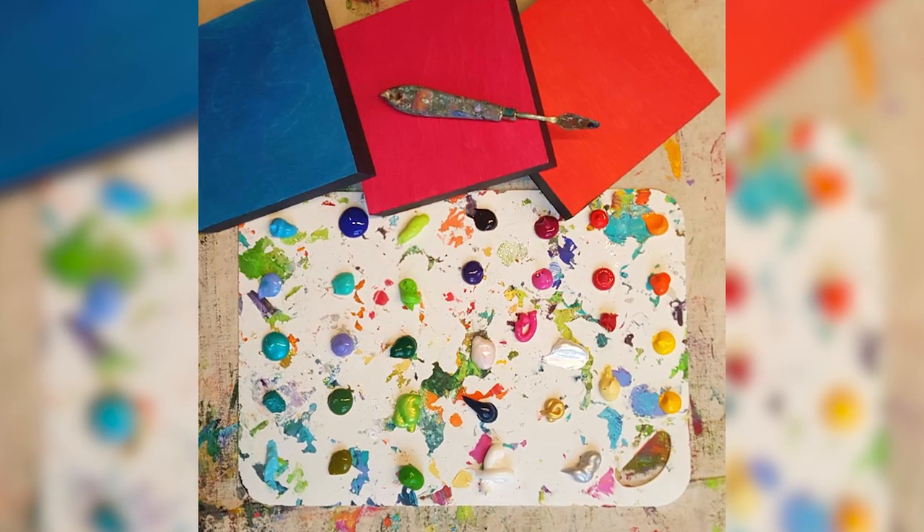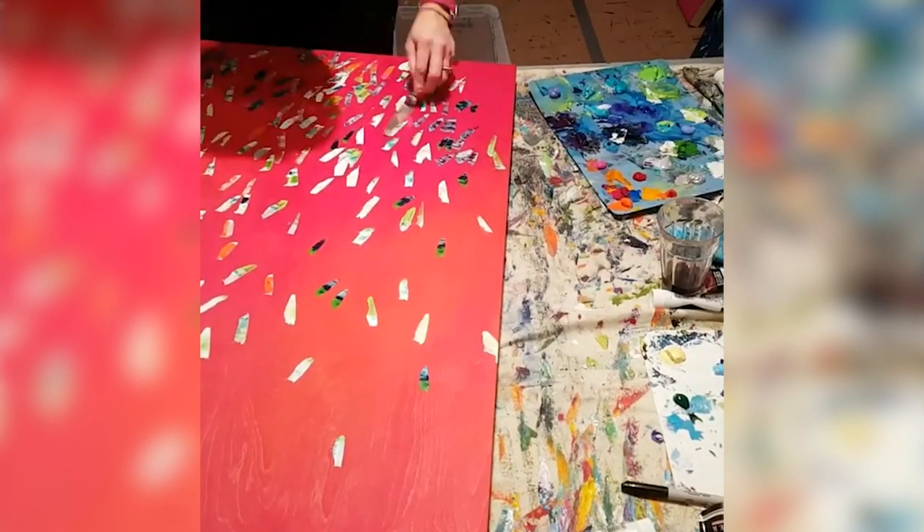I work only with a palette knife and I mix my colors on the knife — I want to keep it really fresh. Then I put the resin on top afterwards, and for me that creates a really great energy, but it also reflects the viewer. I like that idea, that play of light.